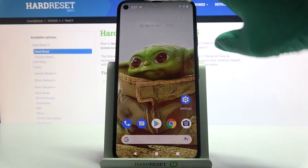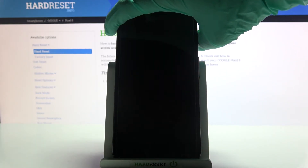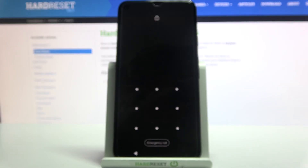So now when I turn off my screen and then turn it back on, I can see that a pattern is required.